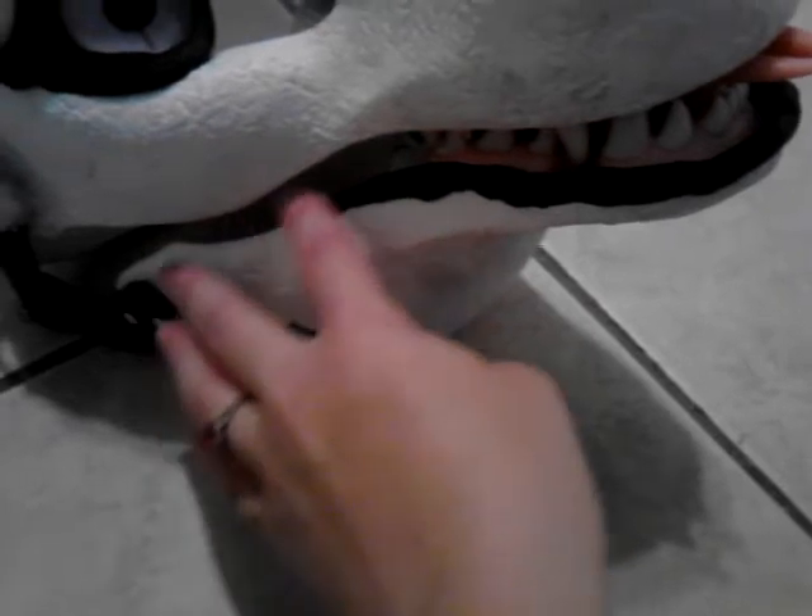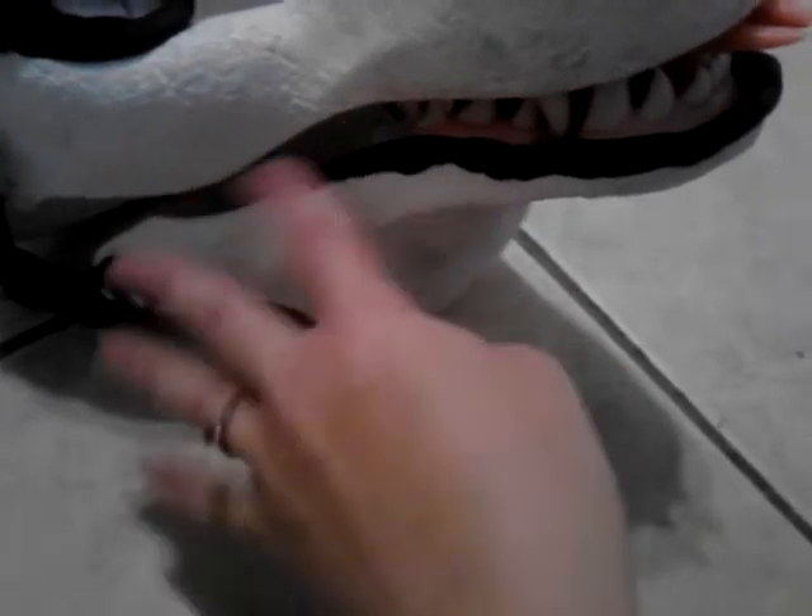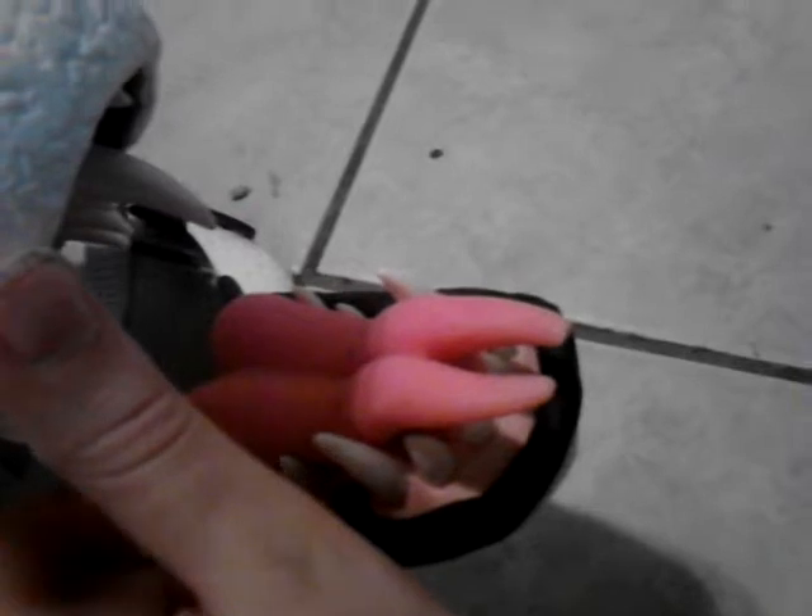I have to add ventilation material for the mouth so that when it opens you don't see my face. I put epoxy sculptor on here as well. And when you open it, it has the forked pink tongue.